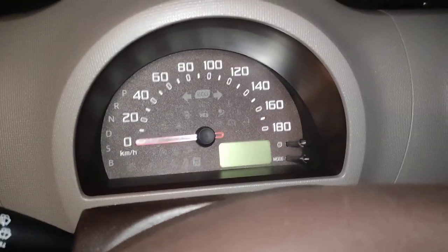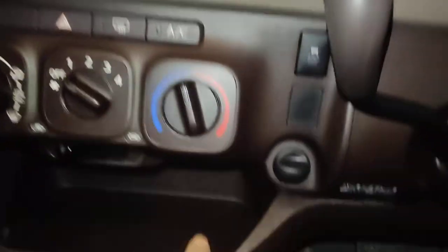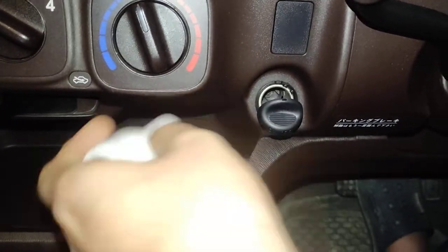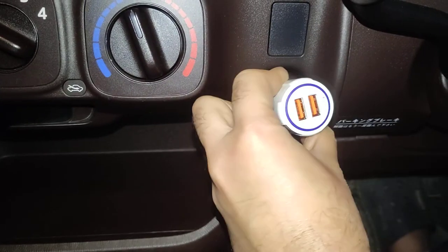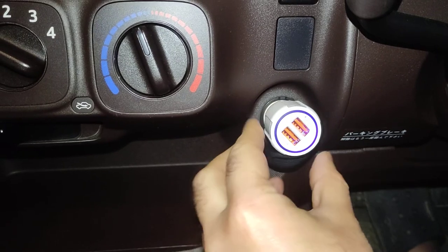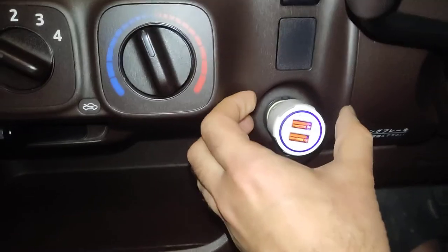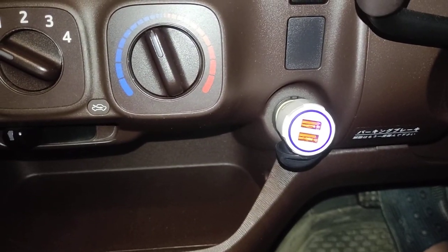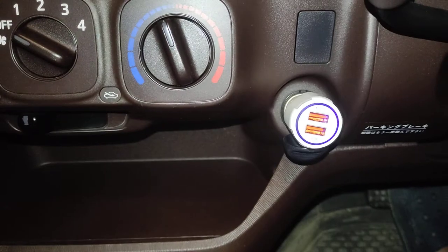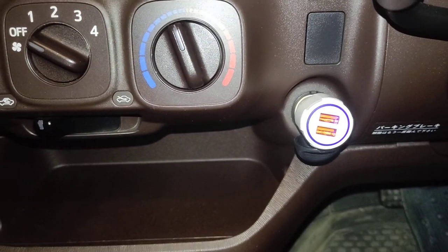We'll start the car and check if the socket is working. The lighter is working — we can see the light is now on. The circuit is good to go.